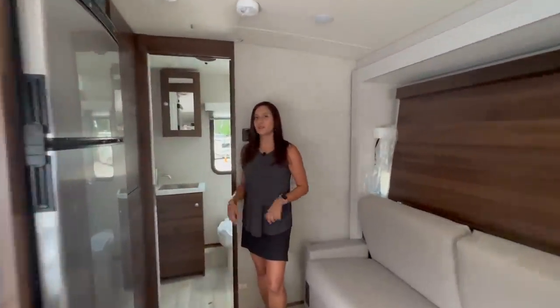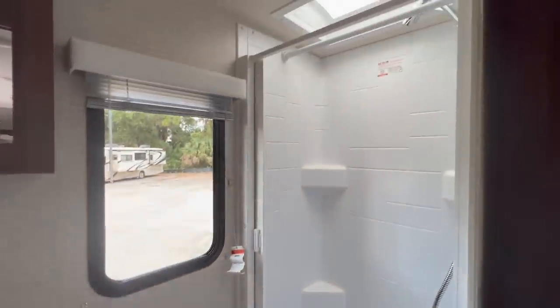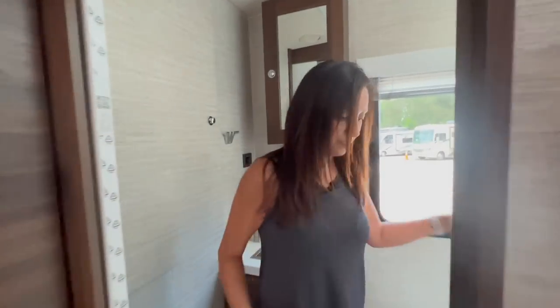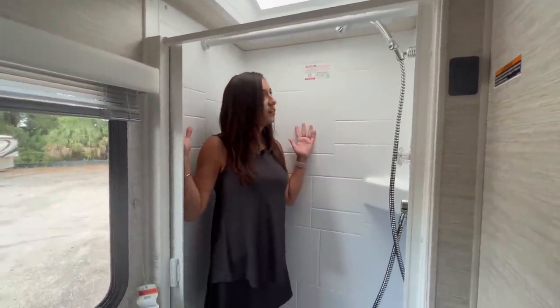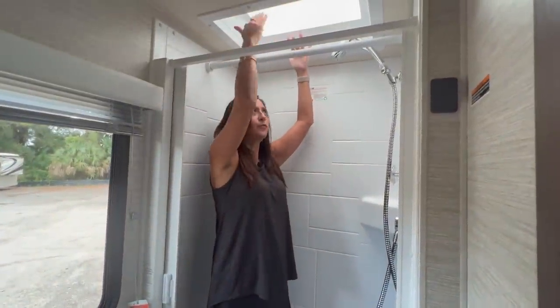The bathroom is in the rear of the coach — it's not a huge bathroom, but it's a good size for this size of coach. In the shower it's not too big, but not all that bad either. There's a curved skylight that gives you some extra headroom, and a removable hanging bar.